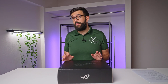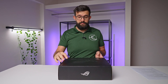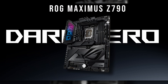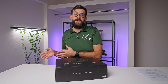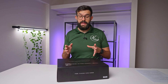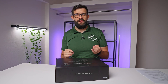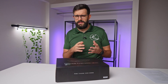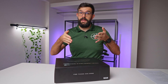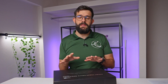14th gen Intel CPU is just around the corner and we have a refresh on the motherboard here - the ASUS ROG Maximus Z790 Dark Hero. It's a refresh, so it's a bit of the same as what we've had, but a few things have changed. One of the primary things is Wi-Fi 7. It's kind of funny how Wi-Fi keeps changing - we've only just moved to Wi-Fi 6, but ASUS is starting the trend with Wi-Fi 7. This is a refresh, but it's a funky one.